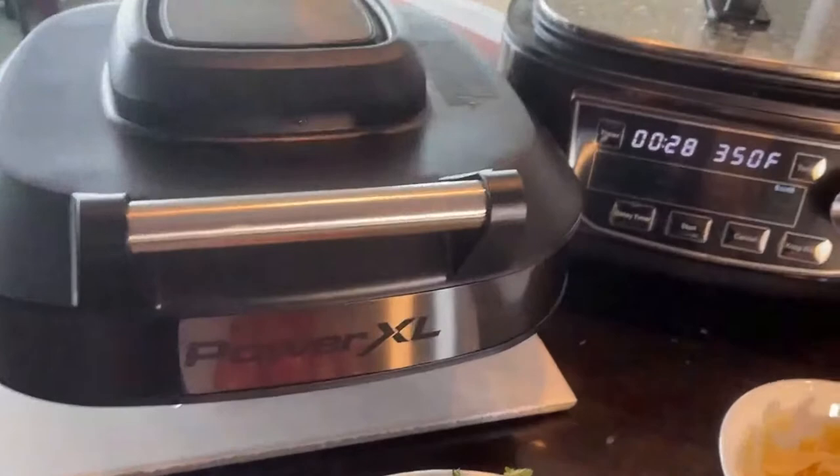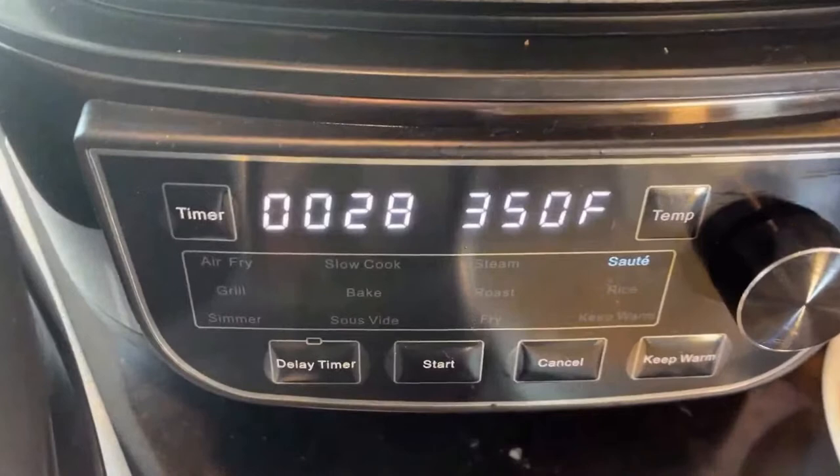Now let me talk about why I chose the PowerXL Air Fryer Grill Combo. We call it the Air Fryer Grill Combo because it's an air fryer — America's number one brand of air fryers. Of course, we're PowerXL. Then it's also a grill. PowerXL happens to also be America's number one brand of indoor grills. So it's an air fryer, it's a grill, but then we call it the combo.